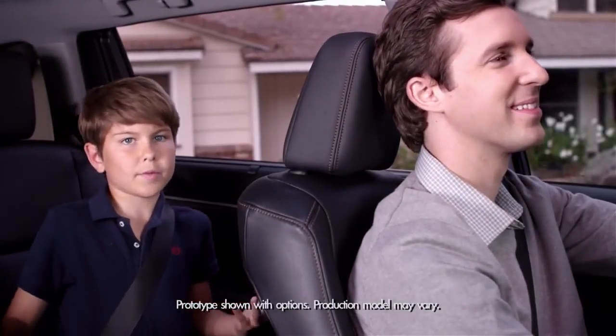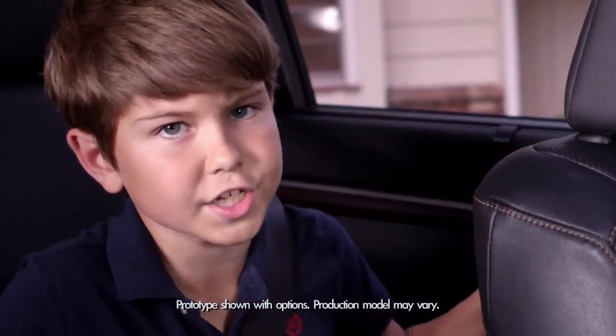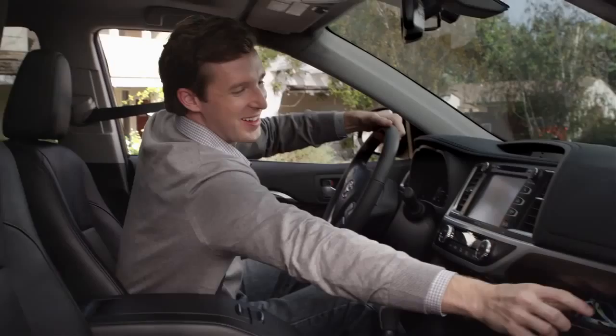And now, the 'why didn't I think of that' department. The 2014 Highlander introduces a soft touch in-dash shelf. There are two sections with a partition to prevent stuff from slipping, so your smartphone, iPad, and sunglasses are easy to get to.